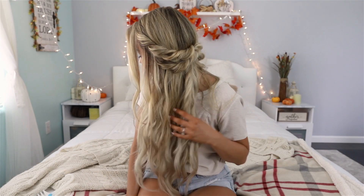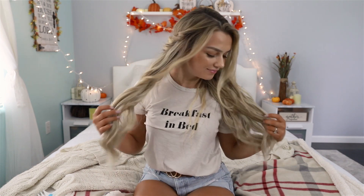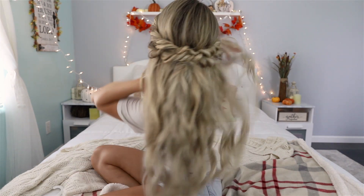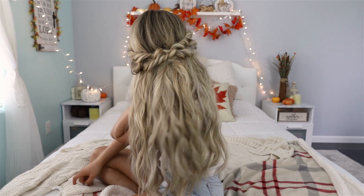And this is the final look, my super quick and easy boho half-up hairstyle. I absolutely love the curls that this curling iron gave me, and you will definitely be seeing this curling iron a lot more in future videos.